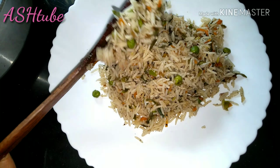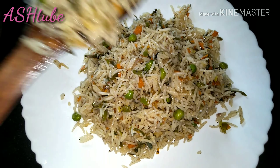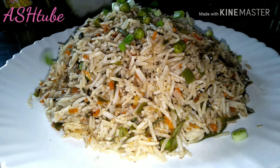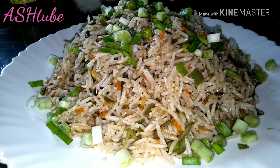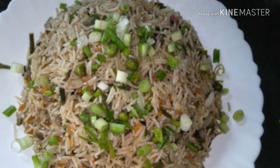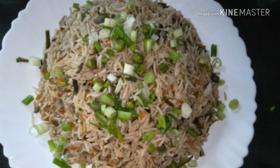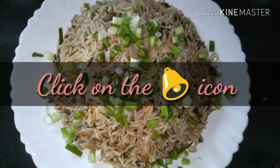Add soy sauce for an easy-to-cook restaurant-style fried rice. You can also add vegetables of your choice. Like, share, and subscribe to my channel. See you again, bye bye!